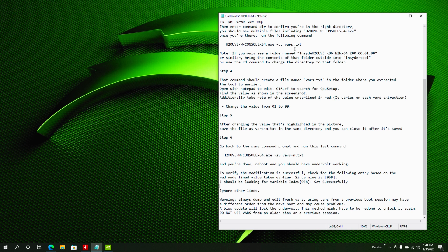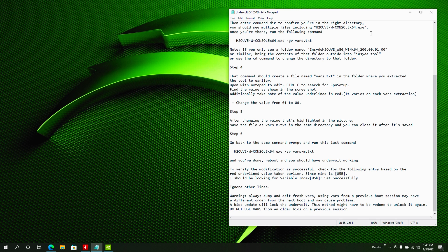All links will be in the description, and I'll upload the text file as well if you want to follow along more easily. Keep in mind that if you update your BIOS in the future, all these settings will be reverted and you'll have to redo the process — because these commands go into your BIOS to enable undervolting. Also, don't use var files from any other BIOS version. If you update your BIOS, go through the steps, create new var files, and redo everything. Personally, I don't see Gigabyte pushing BIOS updates for this G5, so it's probably set for a long time.